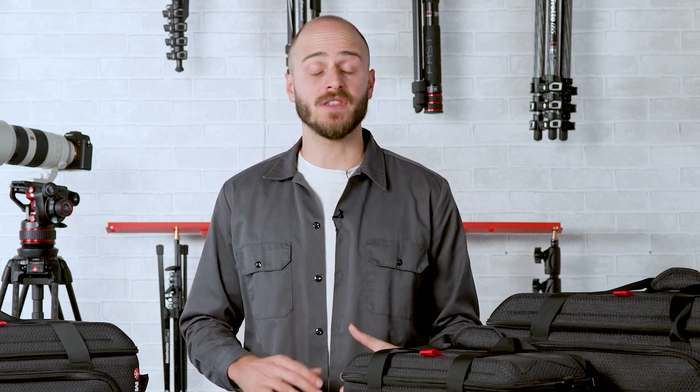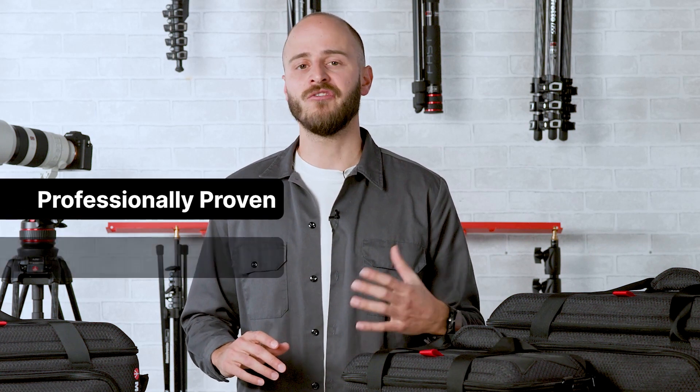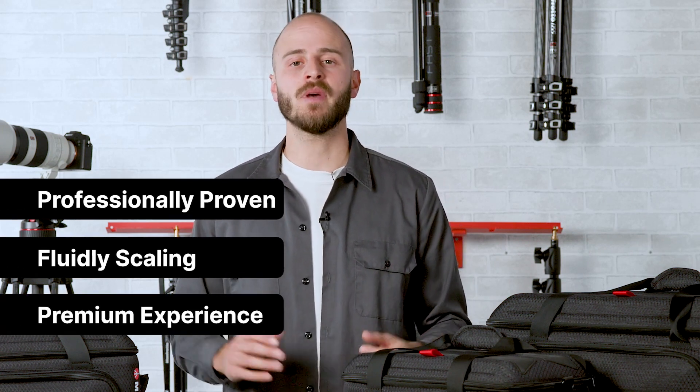At Manfrotto, we care about what professionals need to deliver their best work, which is why we developed and engineered the ProLide collection through three main pillars: professionally proven, fluidly scaling, and premium experience.